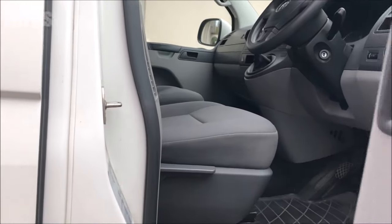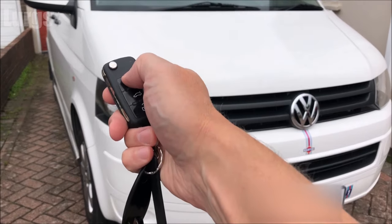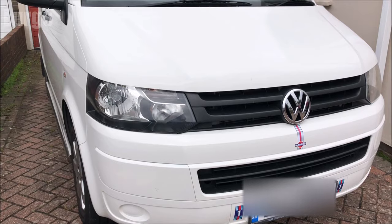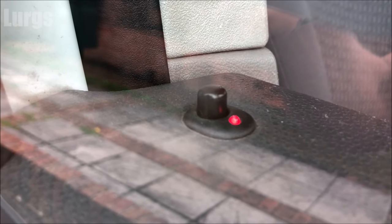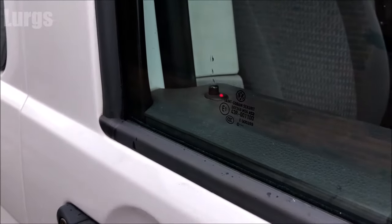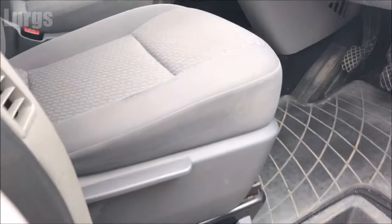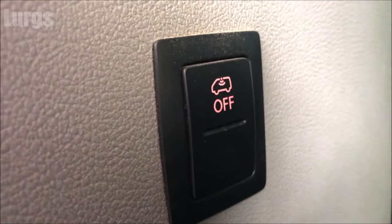So now if I close the door, I can just lock it normally on the key and the indicator lights flash to say that it's locked. If you look at the locking mechanism on the door, you've still got the red LED light. I can just unlock it again — this button resets itself as soon as you unlock the van, so if you want to set it again you have to turn that button on again before you lock it.